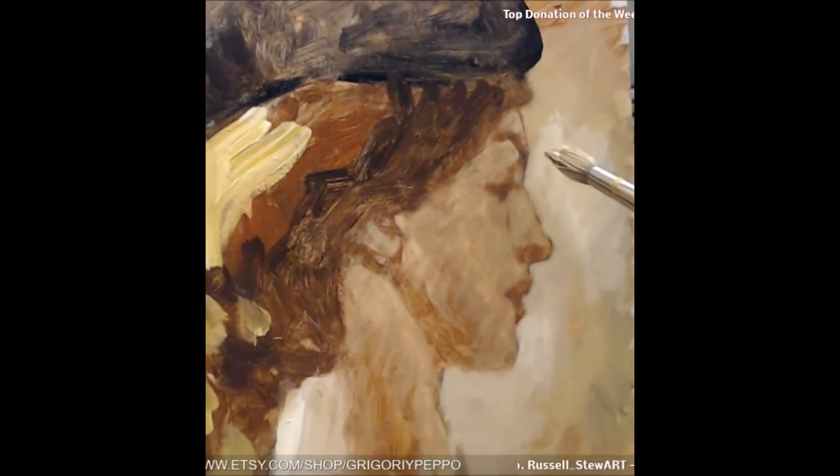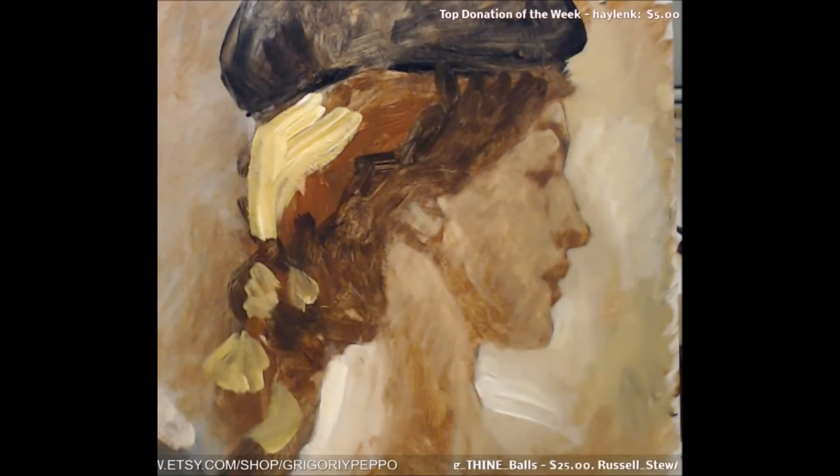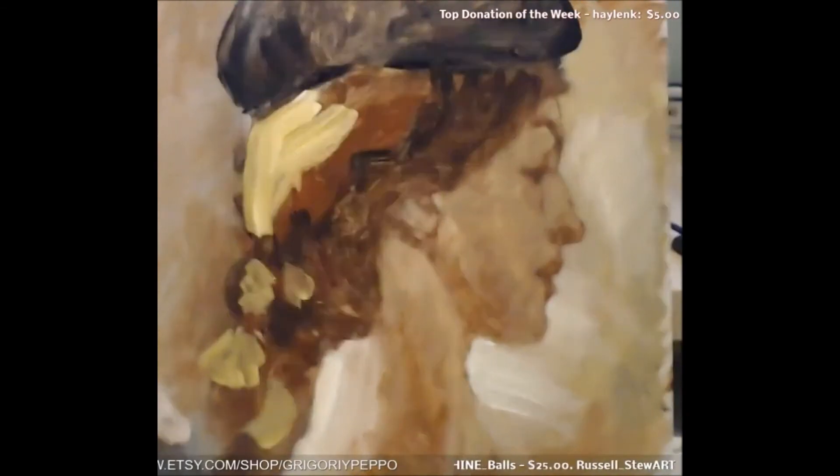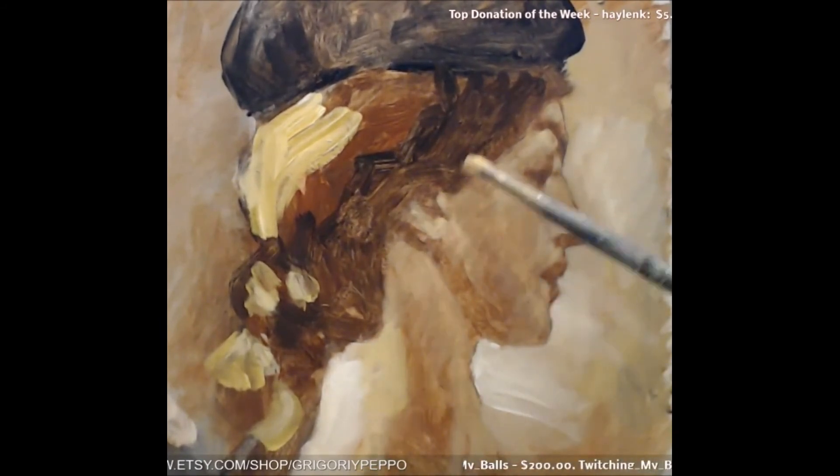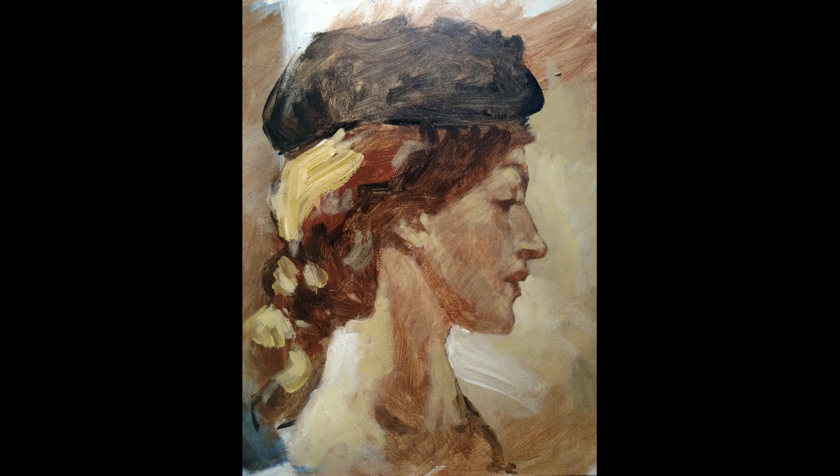In the beginning it was a lot of thin, transparent passes of paint, and now it's thicker. Pay attention: in the shadows the paint is always thin. The only place you'll find thick paint is in the lights. And there's the finished picture.